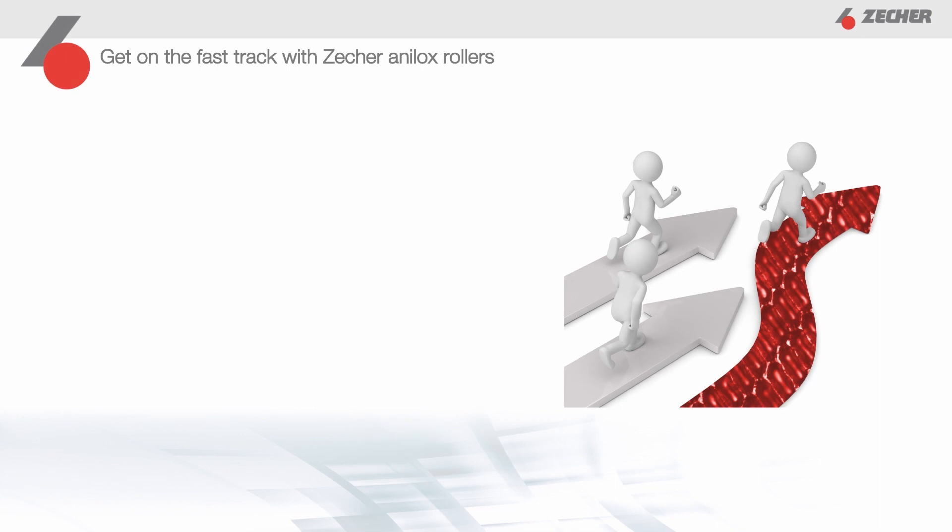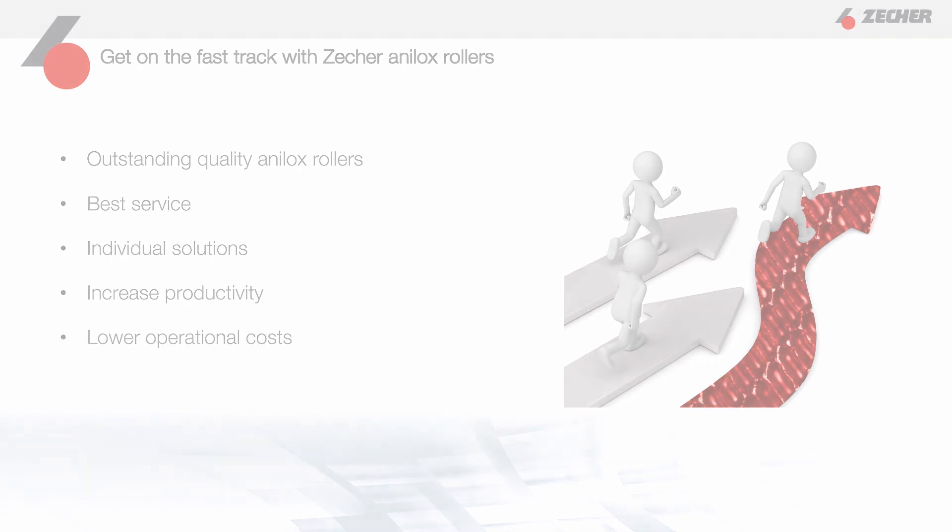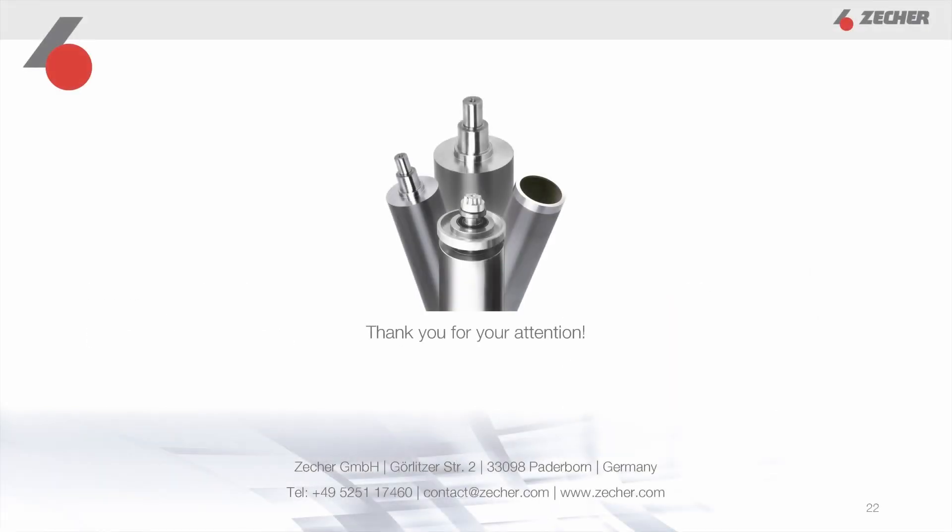To sum it up, with Tsecher Analox rollers, you get exceptional quality, outstanding service, customized solutions, increased productivity, and lower operating costs. Get on the fast track with us and see the benefits for yourself.